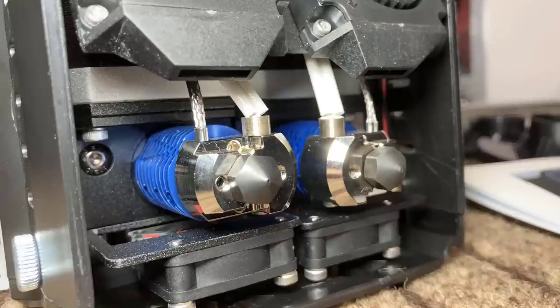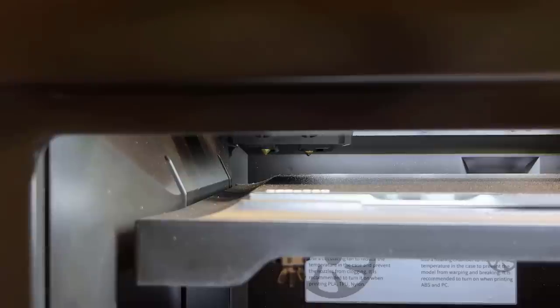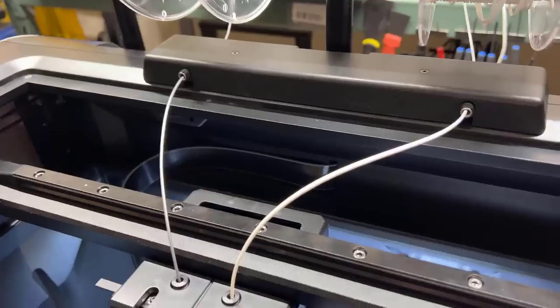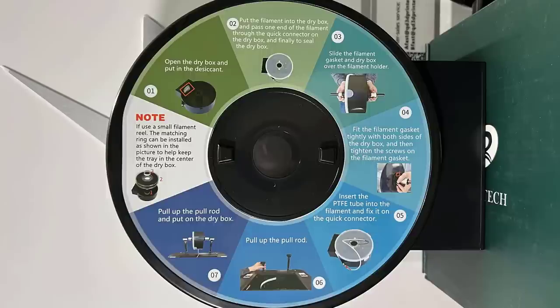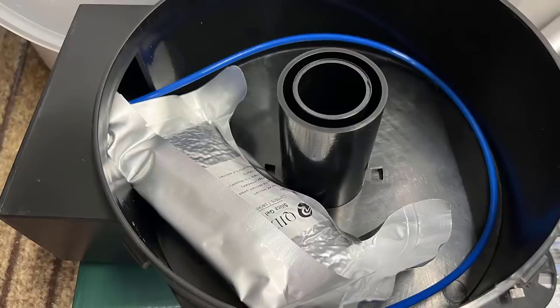The extruder switching mechanism is simple and consistent — it bumps the print head to the right side to toggle the E1 extruder, or bumps to the left side to toggle the E2 extruder. Four, some dual extruder or IDEX printers come with no filament sensor, but this ifast comes with two filament sensors, one for each extruder, which is really nice. Five, it also includes two airtight filament boxes with a desiccant tray that allows you to keep the filament dry, which is the key to successful nylon carbon fiber printing.